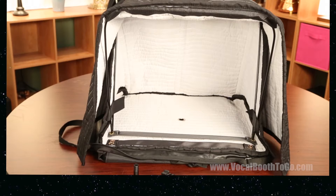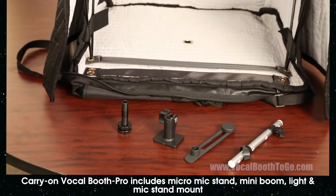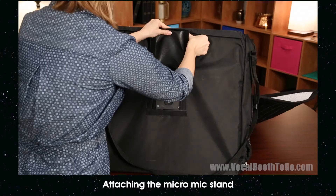Now the booth is ready to be used for recording. But wait — there's more! The carry-on vocal booth comes with all these attachments that make it so convenient to use.